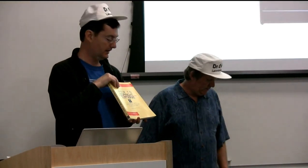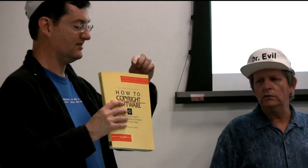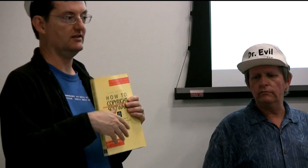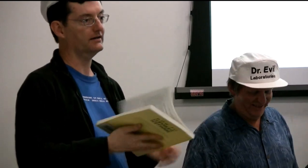Noel brought this book - you remember the file transfer program I mentioned? We tried to copyright it. The copyright office rejected the first submission. Noel had a how-to book that said do this, say this thing using this exact language. We followed it exactly with the same sentence structure, and they accepted it. It was funny - you wonder if they actually understood what we were saying. Probably not, but we checked all the boxes.